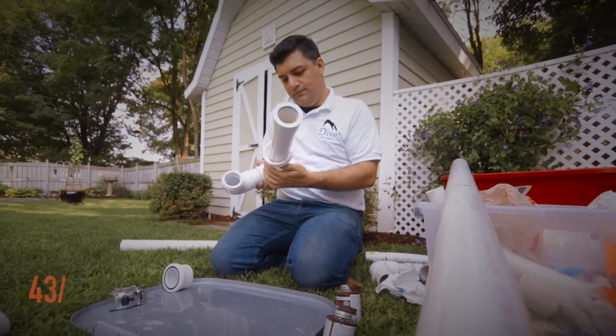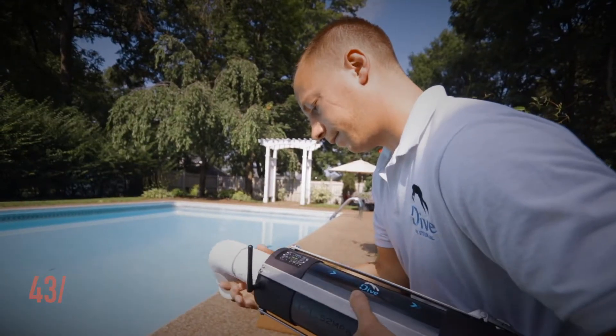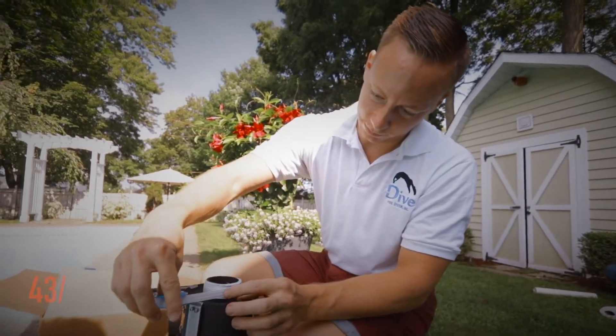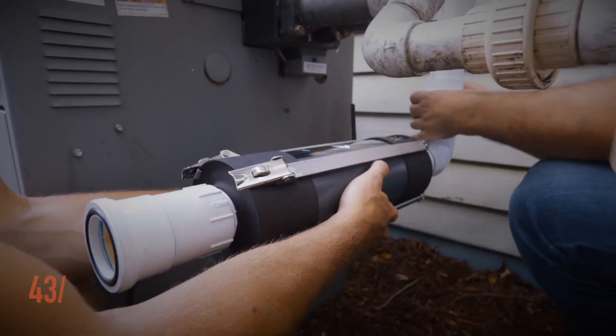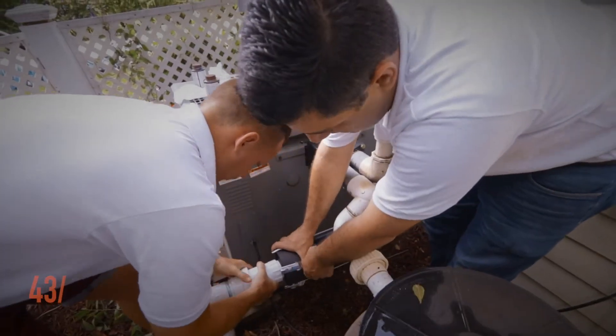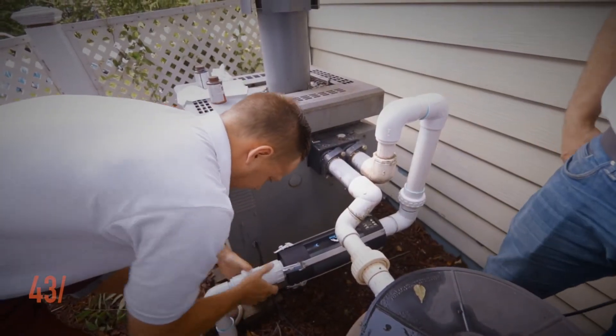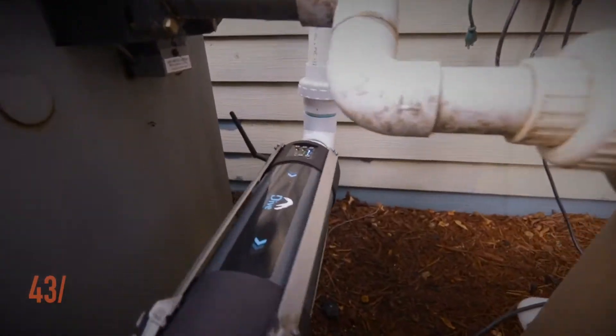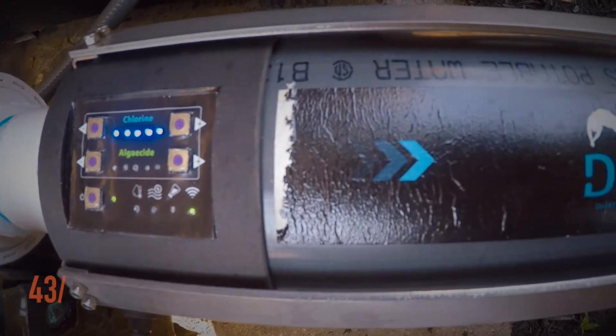Unbox your Dive system device, gather a few PVC couplings, use some thread tape on the threads of the Dive device — be sure to thread against the grain, as my father always said. Once your couplings are put together, simply insert the Dive system into the section of PVC you cut out and you're good to go. Just wait a few minutes for your PVC glue to dry and fire up your pool filter. The water rushing through the Dive spins a turbine which powers the device.